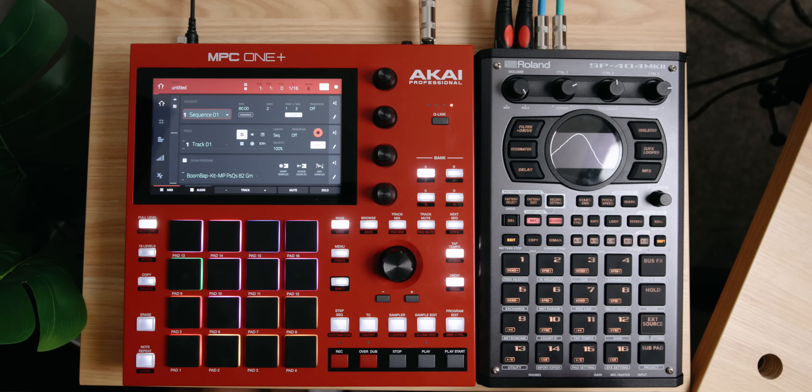We're going to go through some ways to connect your MPC with your SP404 Mark II. I just recently uploaded a video showing this awesome combination, and I had so many people ask me how I'm routing my signal. A lot of people are thinking of picking this up and were curious on how I'm doing this connection. It's very simple.